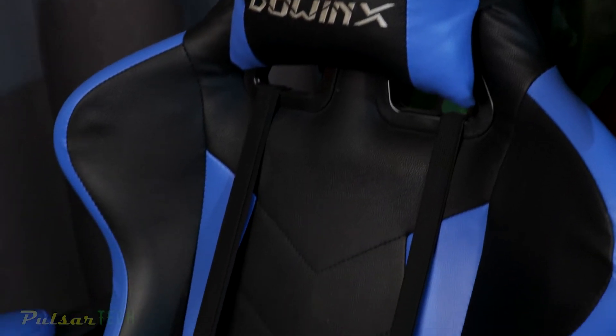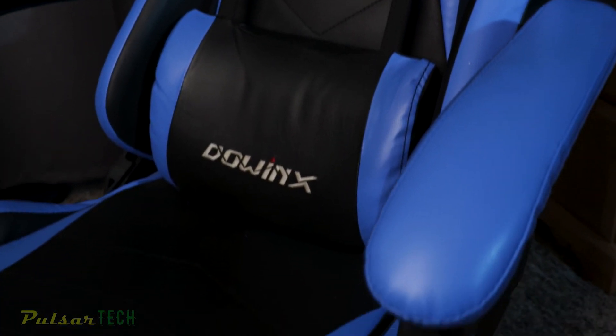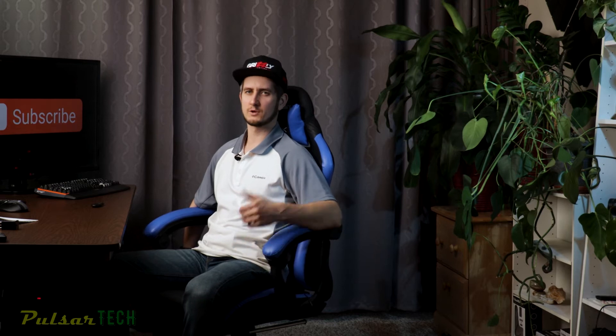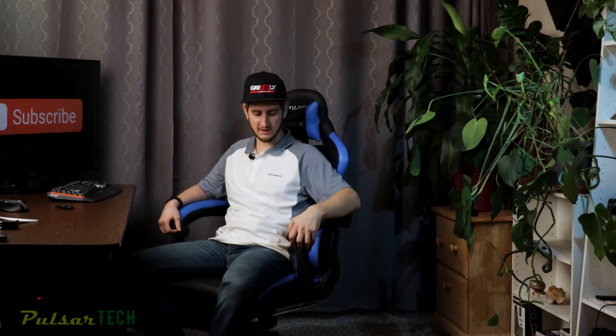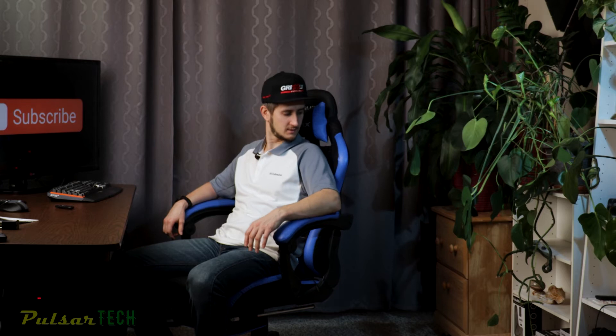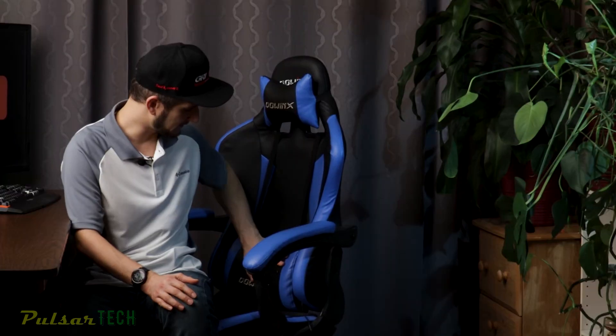Let's talk about comfort. After having used it for a while, I find it really comfortable. The chair is pretty wide — I can sit with enough room and it's comfortable. When I want to sit straight it supports my back really well while working on the computer. When I want to get relaxed and lean back I can tilt it back, and this works really great if you want to watch a movie or just sit back and relax.